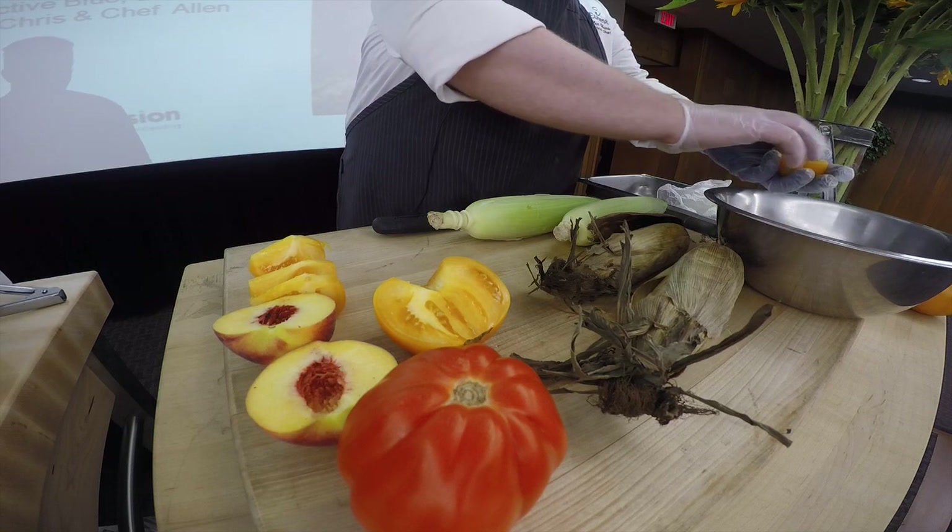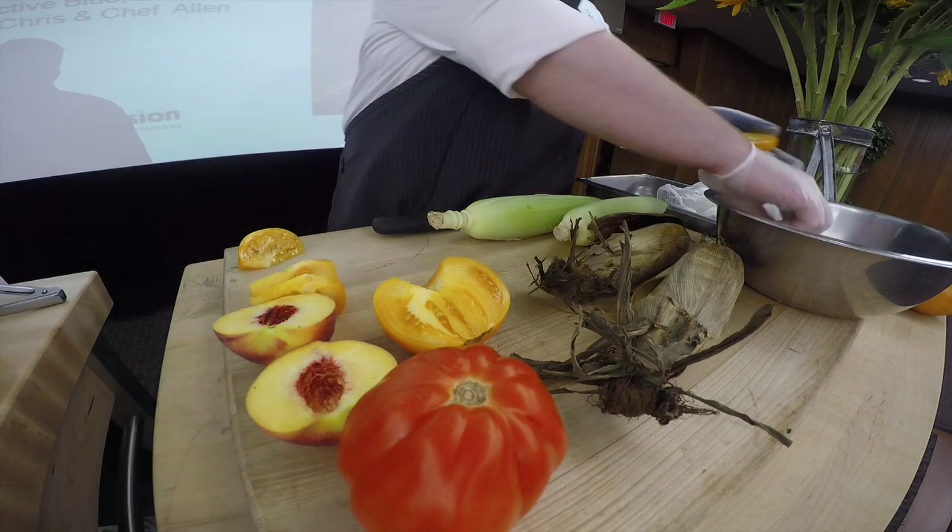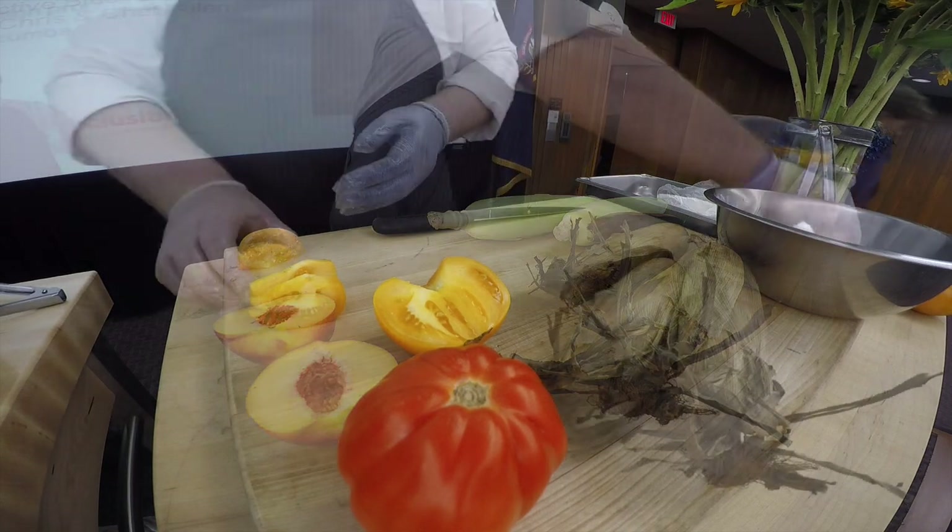Combine the corn kernels, mozzarella cheese, red onions, and dressing with a little salt and pepper. Refrigerate and then serve with basil when ready.